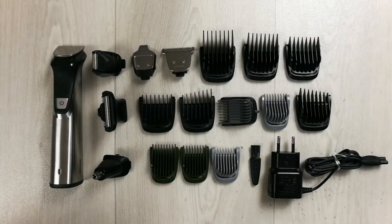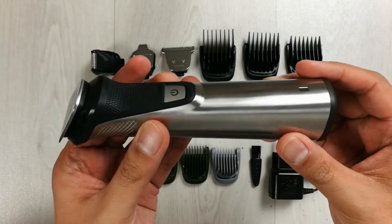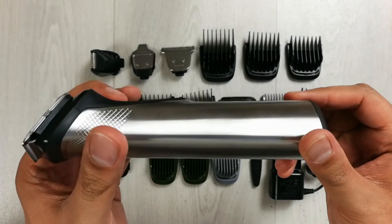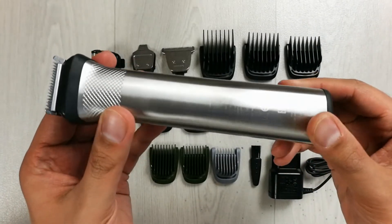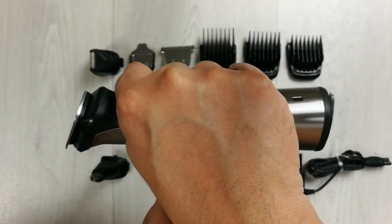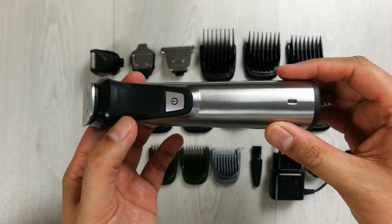Hello guys, today I have with me the Philips Multi-Groom Series 7000 trimmer — the MG7750/15. First of all, it has a stainless steel body and on the top it has a rubber grip, which gives you a really amazing and precise experience.